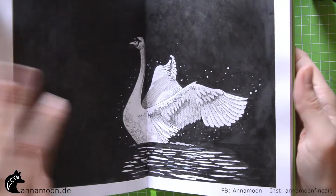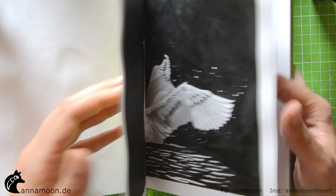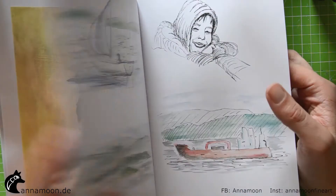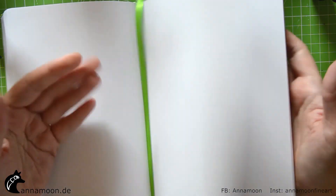I've just begun with some paintings that you've already seen — for example this bird — and it's also the Norway coast. I tried to paint my son. Yeah, and the rest is empty; I need to fill it.